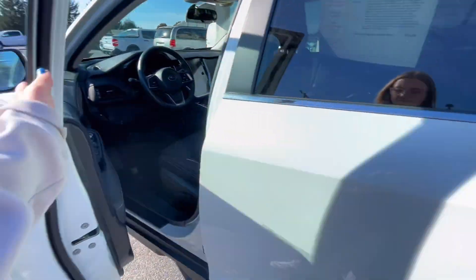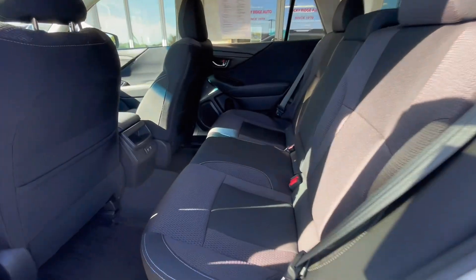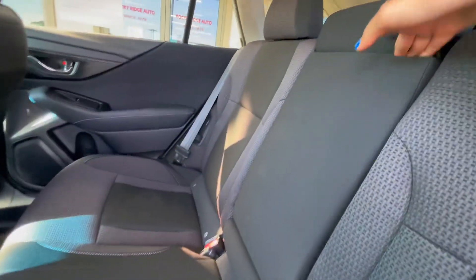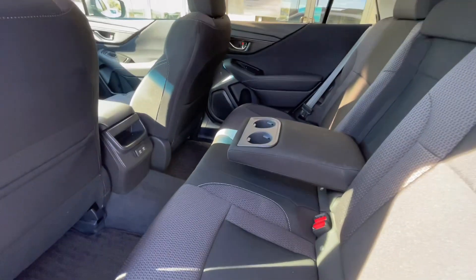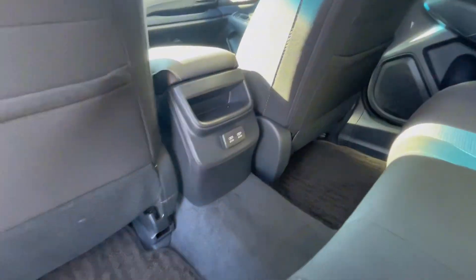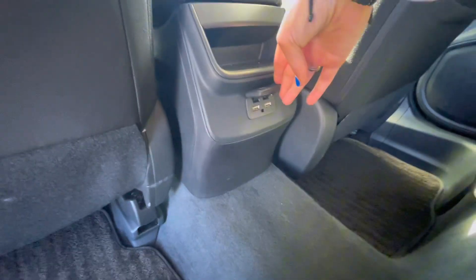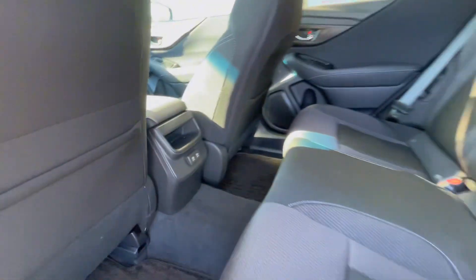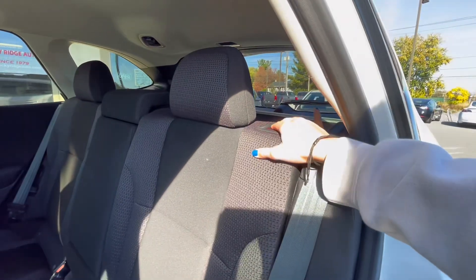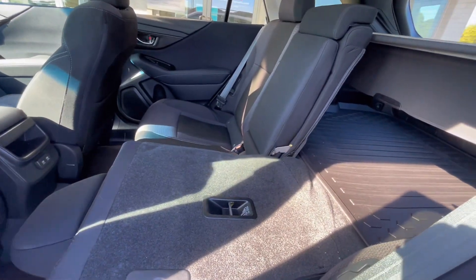Now let's go ahead and check out the back seats. Back here, you have lots of room, as well as a middle seat that folds down to be an armrest with cup holders. The back seat passengers also get some storage and some charging ports. You can always fold down the second row seats for some more storage as well.